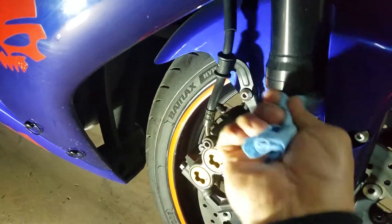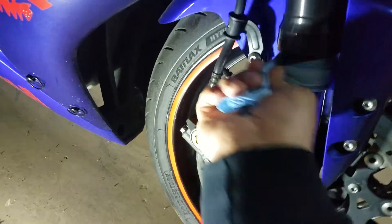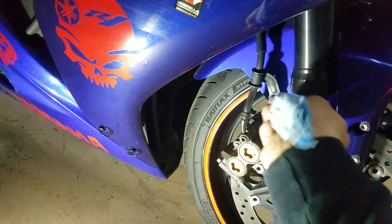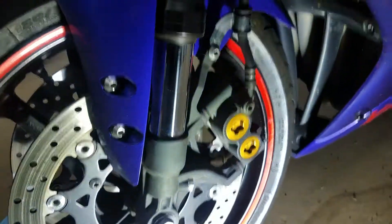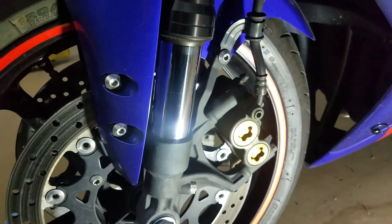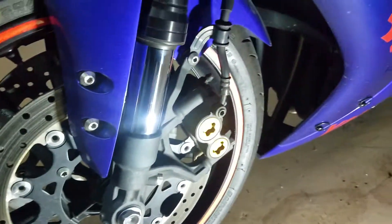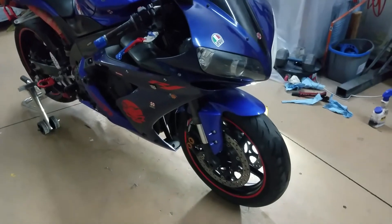So taking this back for a ride and then it should be good. Check over here — same thing over here, nothing. Alright, well this is the best I can do to fix the seal permanently.